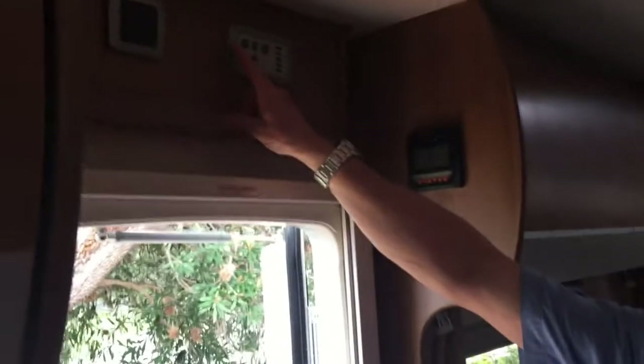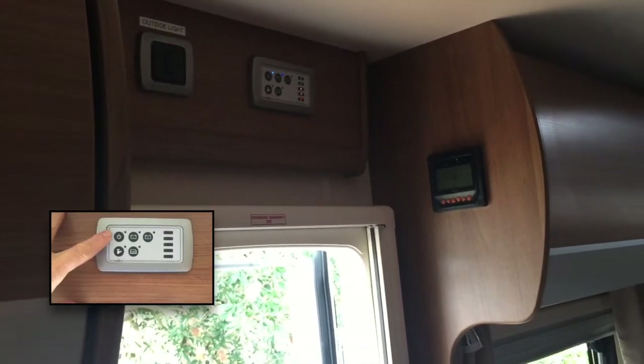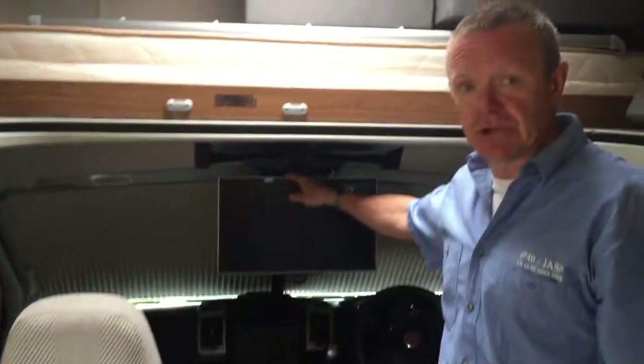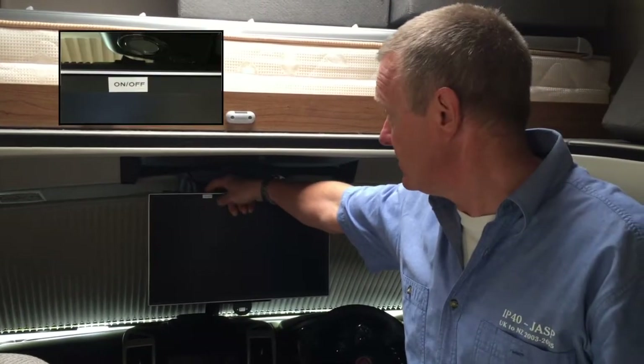I'm just going to show you how to turn on the 12 volt. If we come up to this panel above the door here, you'll see this button here — that now has made the 12 volt live in the van. So we turn to the TV; there's a switch on the top here that clearly says on/off.